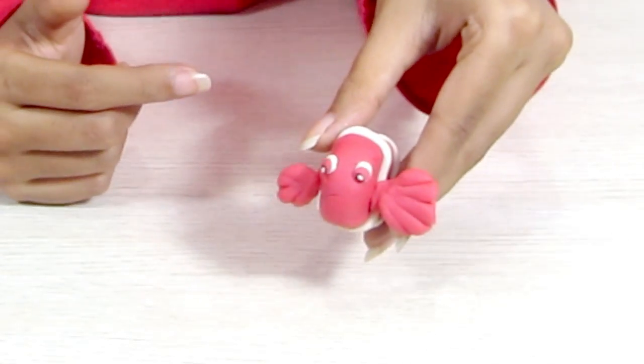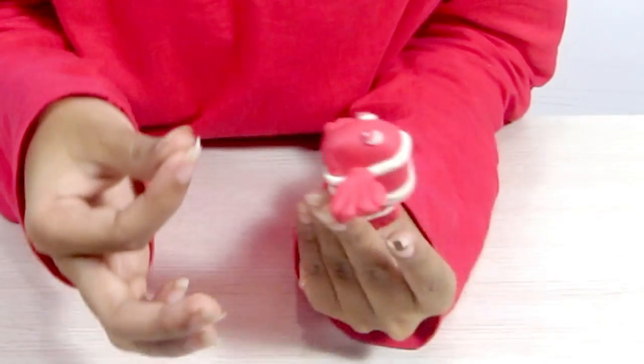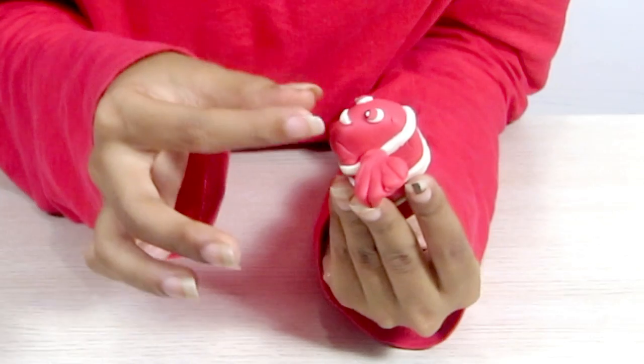Take your eyes and place them on top on either side. All we have to do is make a smile for Nemo. Cut off one tiny smile like that. Just place it right here in the middle and Nemo's ready. Whoopee! I found Nemo!